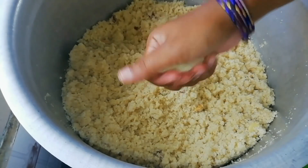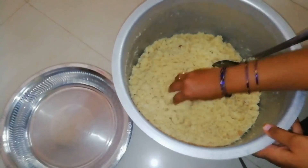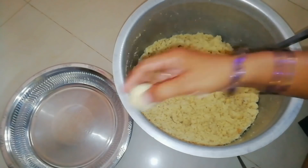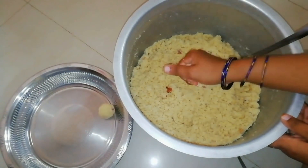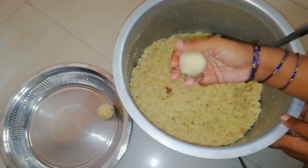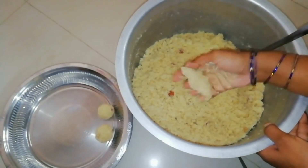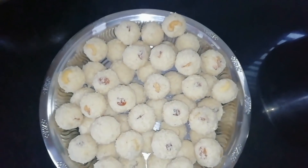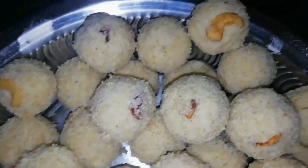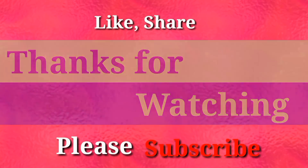We are going to make a round shape, and we will cut the whole round shape. We cut the whole shape to the round shape. I am going to eat the dry fruits. Please try it and share in the comments section. Thanks for watching.